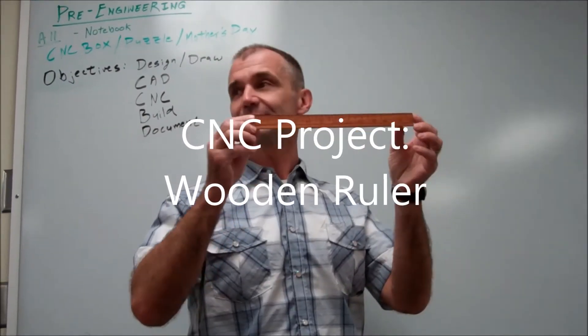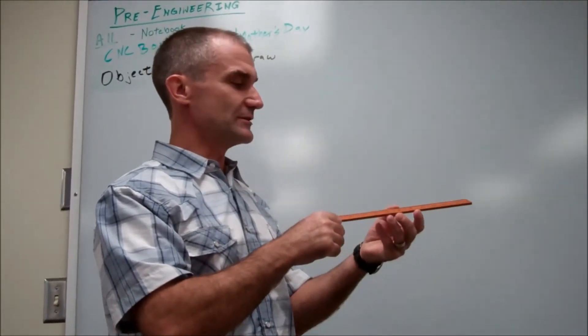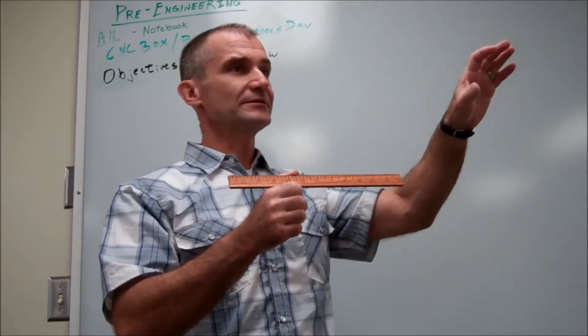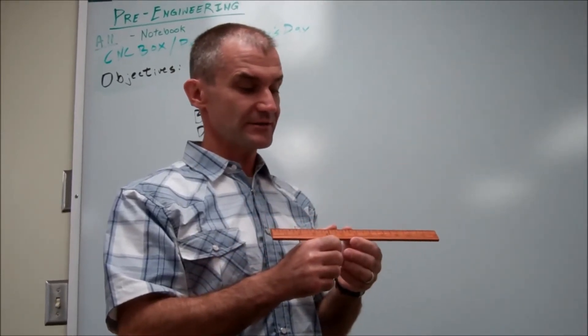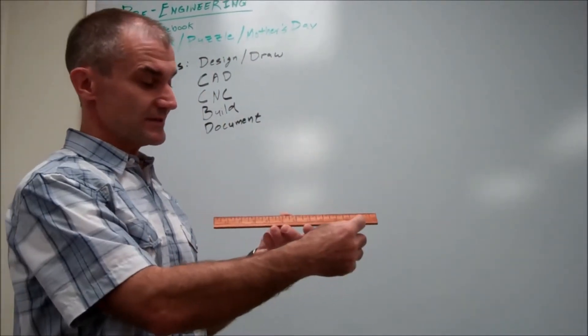Our project right here — we're all going to make a wooden ruler. This is on a piece of Padauk. You could do it two different ways: one is on the CNC router and then the other is on the laser engraver. So it's all about measurement. The layout is going to be in Mastercam.